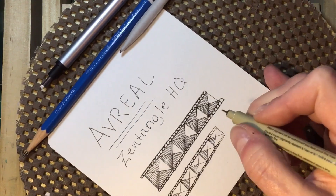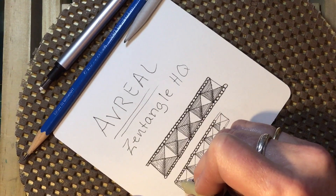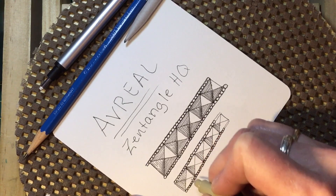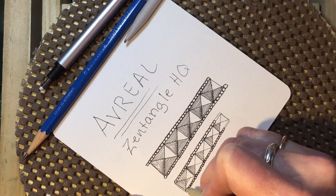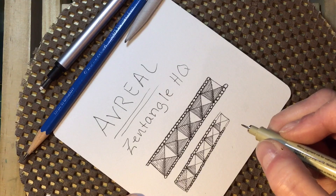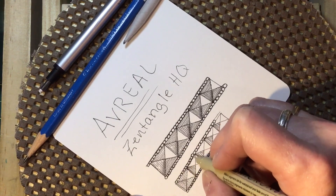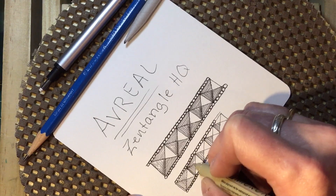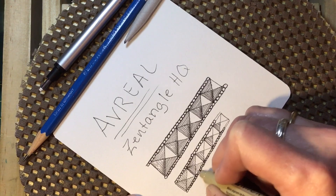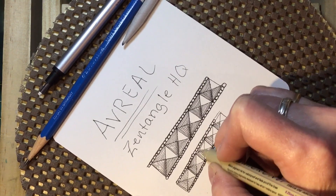Okay, and then the last step is to make straight lines going the other direction in all of the triangles left, except for the one across. We have pretty much done the shading with our inked lines and with the change in direction.